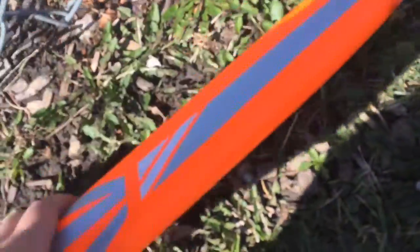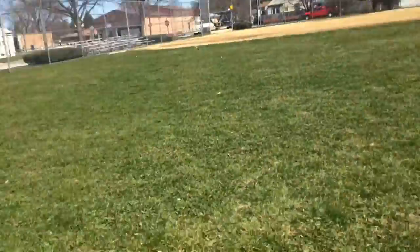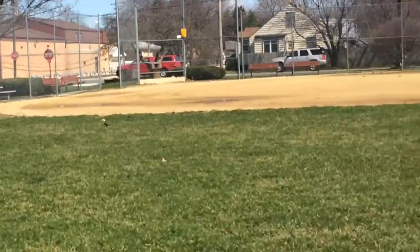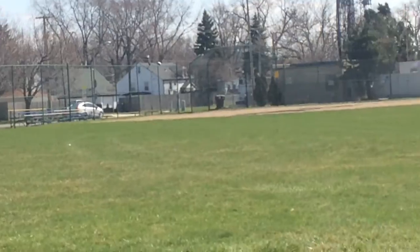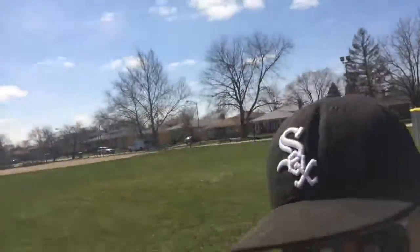I'm back again and I've got my Mako here, and I got some really far hits I want to show you guys. I actually have one that I hit — I don't know if you guys can see it — and then I have one way down there. We're gonna walk down there to get the balls.